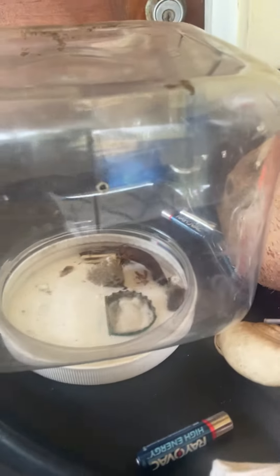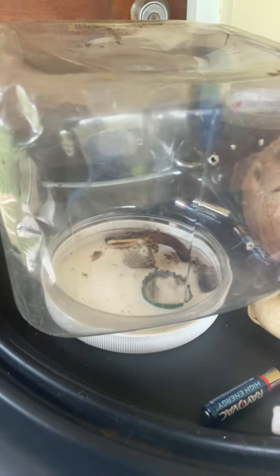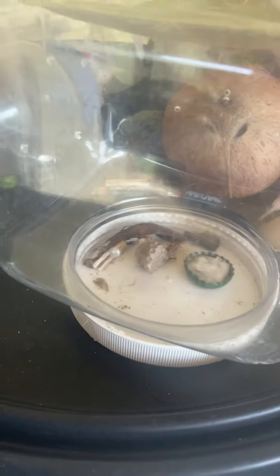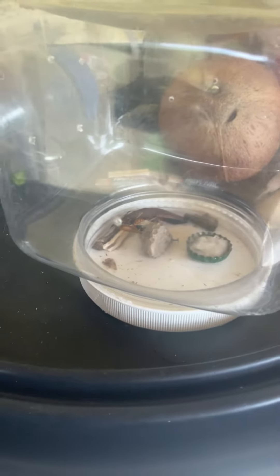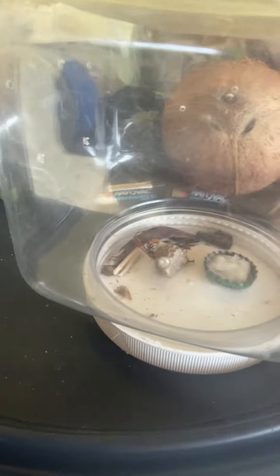Just another update on the wasps — please subscribe. No new ones have really hatched, but I'm pretty sure new ones are gonna hatch some other day.